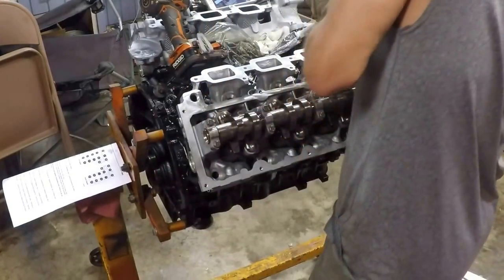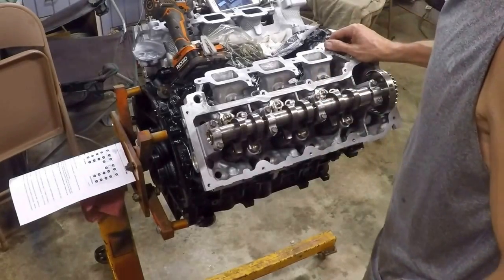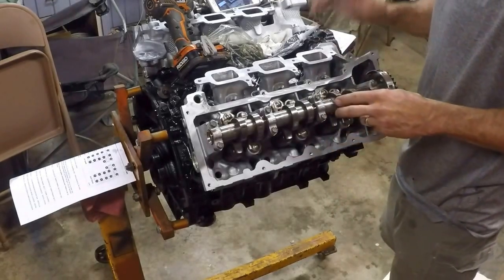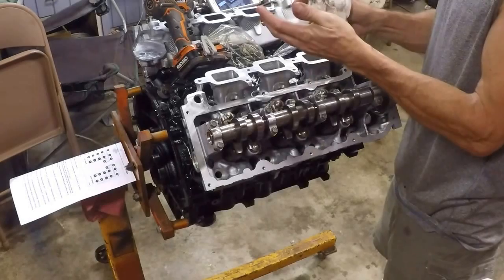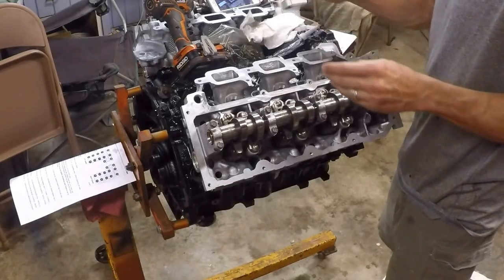I guess I should have shown you, but we've got all new valve seats in these heads. And they actually peen them so that the valve seat can't come out. So it's considerably better than the stock version of this head, which does not have peened valve seats. Those valve seats are a bit prone to coming out - steel seats in an aluminum head.